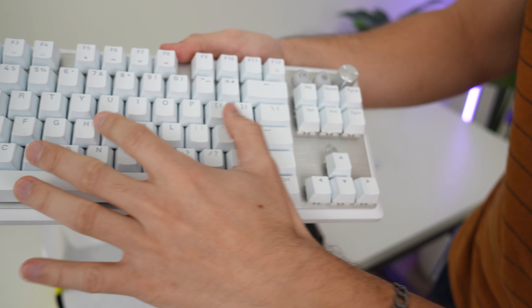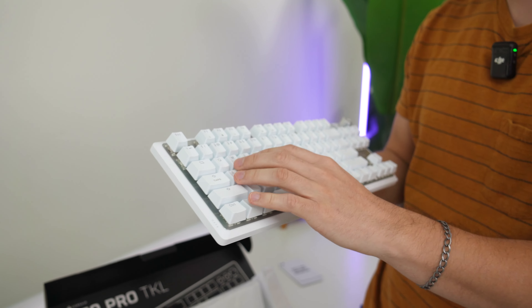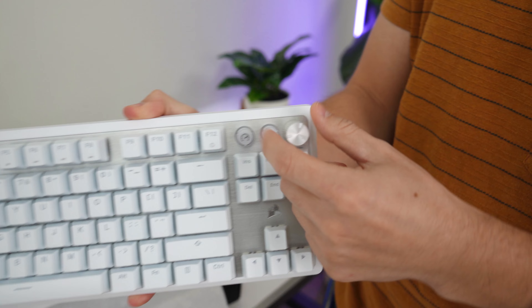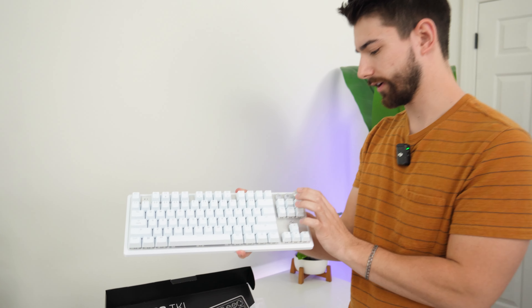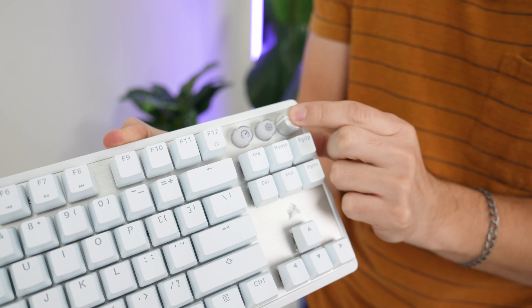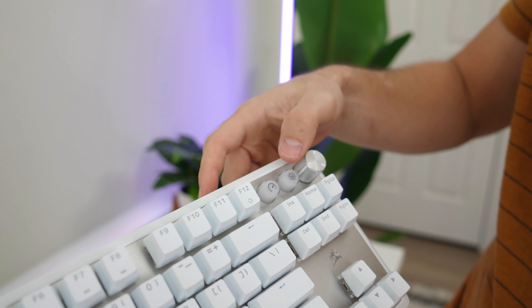The keycaps are slightly icy blue, which looks pretty cool. This metal case is very satisfying - you can hear that. As far as wobble, there's a tiny bit, but it feels solid. It feels much more like a genuine custom mechanical keyboard - that's impressive.